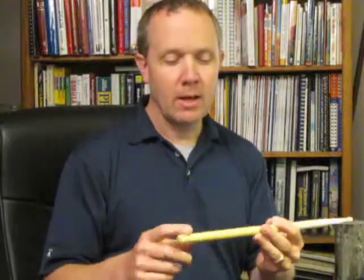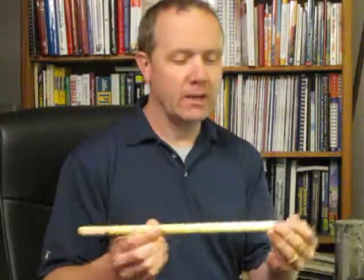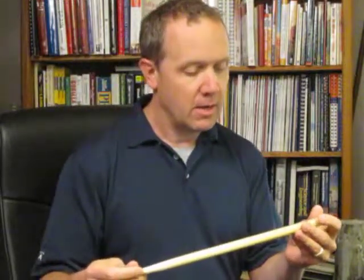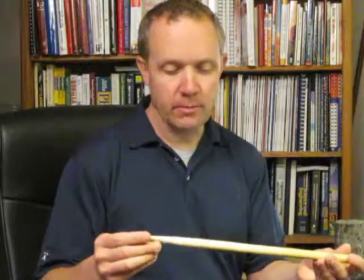There are different models and names on them, but that's really a marketing thing. They all relate to the numbering system of 2A, 2B, 5A, 7A — that type of thing. So stick with a major brand: Vic Firth, Zildjian, and Promark.